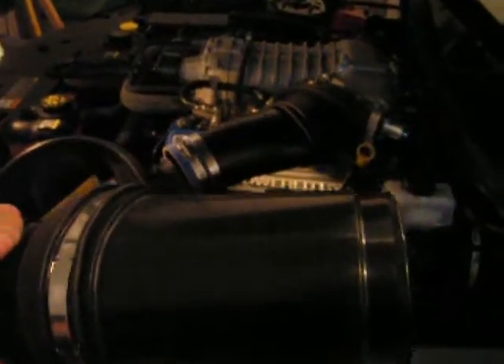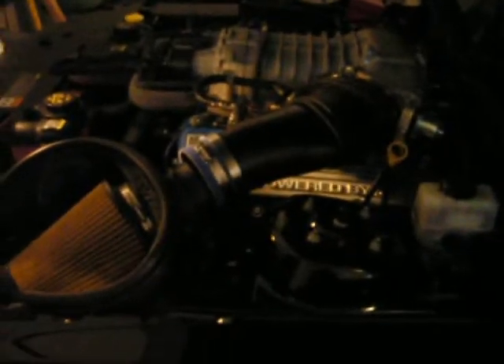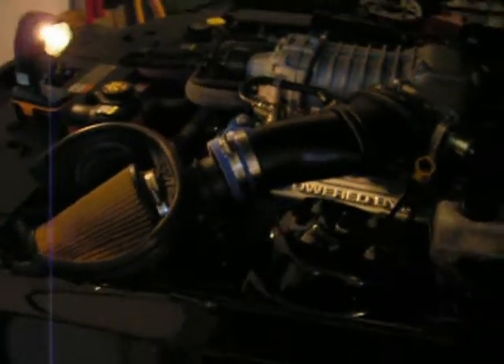My son is shaking his head. What is it, Jason? Because that's not an Eliminator — that's the resonator. Oh, this is the resonator? He knows more than me. We are replacing the resonator with the Eliminator. Right, we are replacing the resonator with the Eliminator.